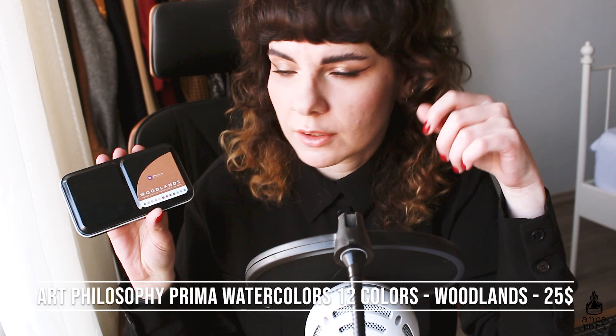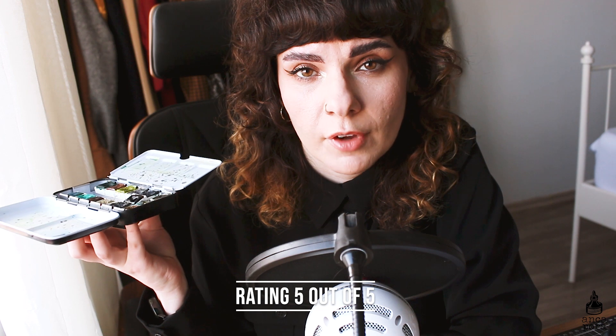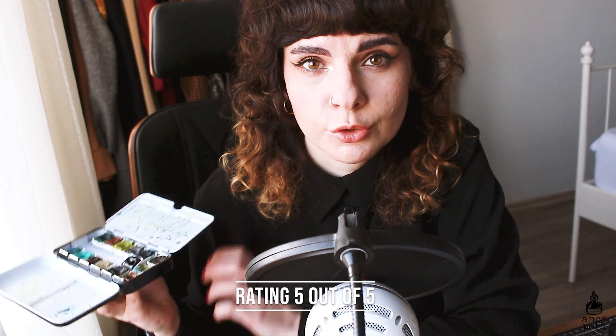The next watercolor palette is the Art Philosophy Prima watercolor set in Woodlands. Art Philosophy does these smaller themed palettes and this is one of my favorite art supplies I have ever gotten. The price is around $22 to $25 on Amazon. The set comes with 12 colors and these are some of the most saturated colors I've seen in a watercolor palette. I love the way they blend and work. I use it a lot in pet portraits and landscapes, and I would probably repurchase it if I ever run out. I've had it for over two years and it's still going strong.